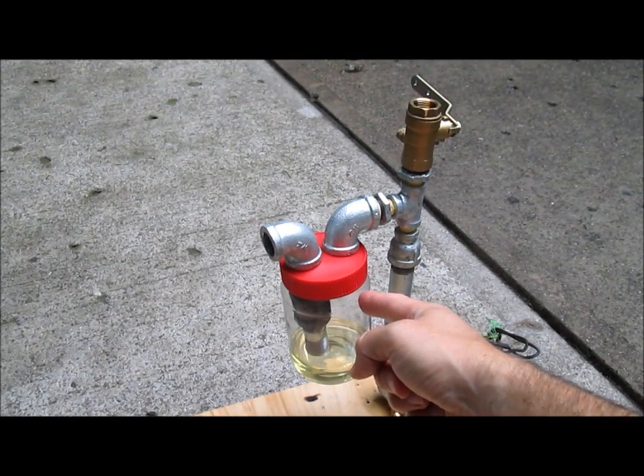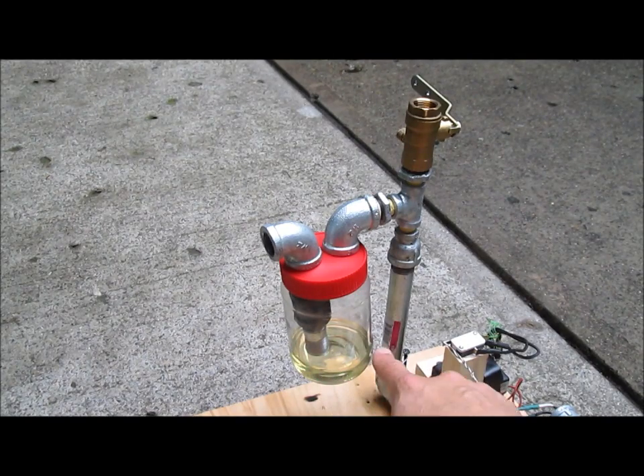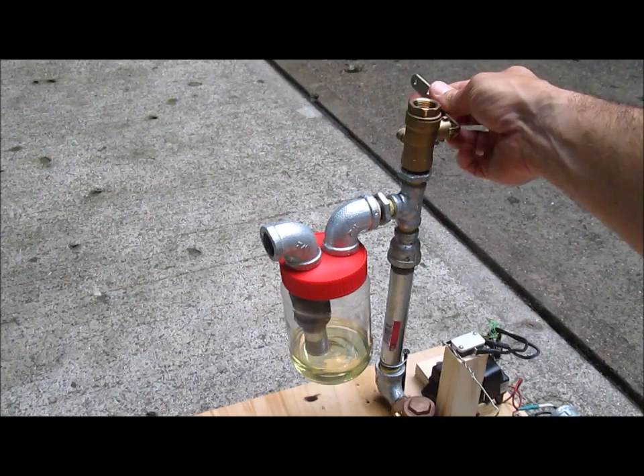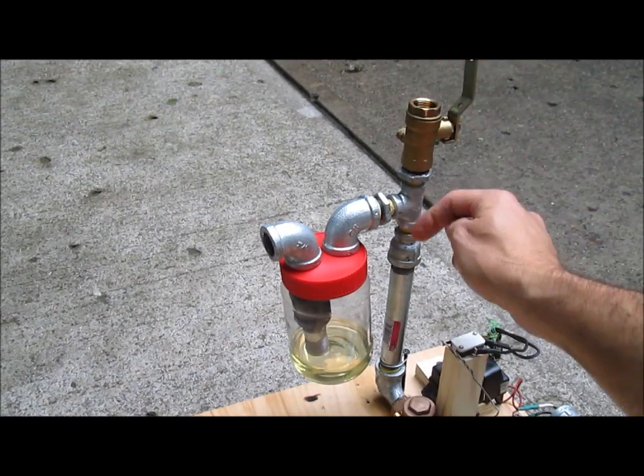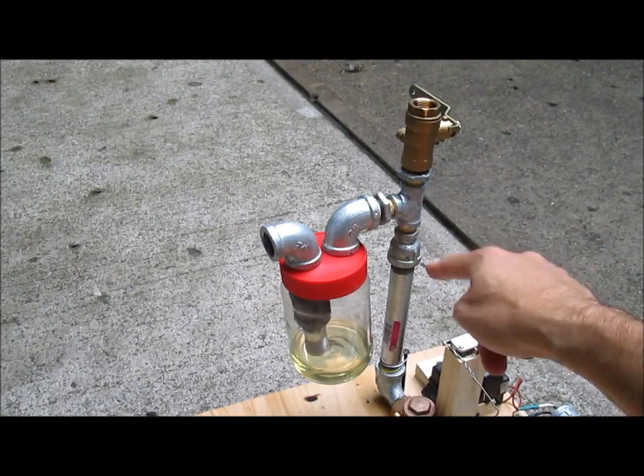Here is my gas tank slash carburetor. Air comes in through here, bubbles through the gas, and goes back out to the intake. And this is essentially a choke. When it's open like that, I have more air coming in, and when I choke it like that, it's got more gas coming through.